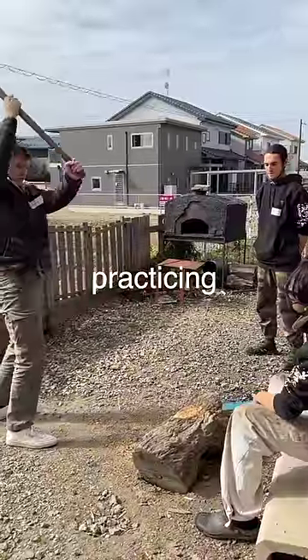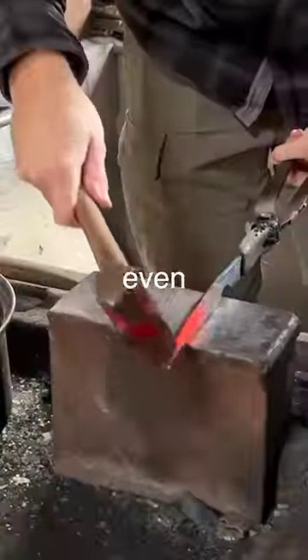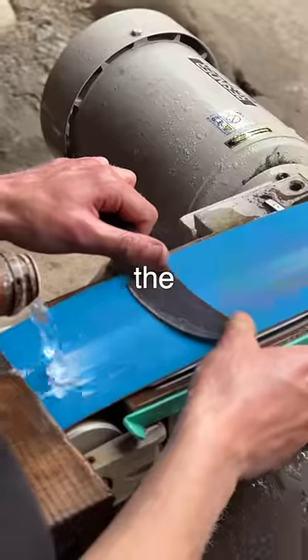Step one was forging. We spent hours practicing on softer metals like iron, and I even ended up learning how to put an S at the end of my handle. Then we had to shape the blade.